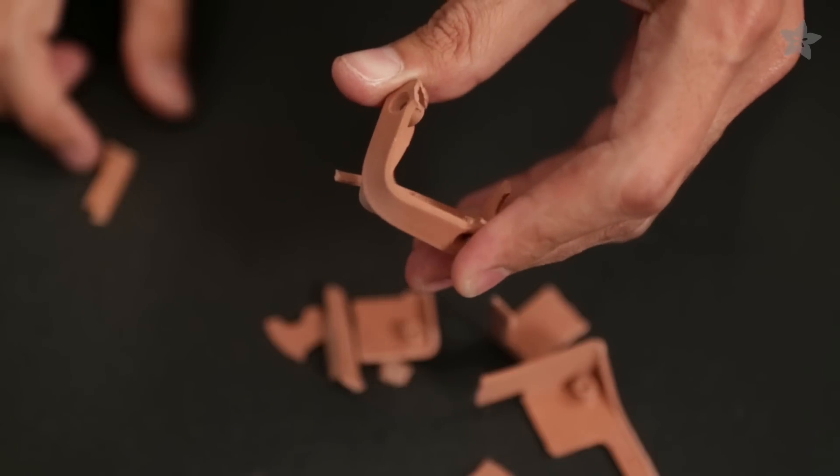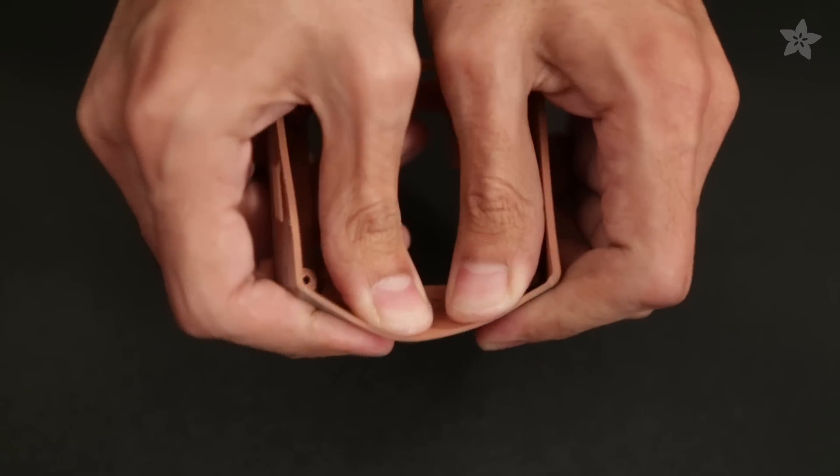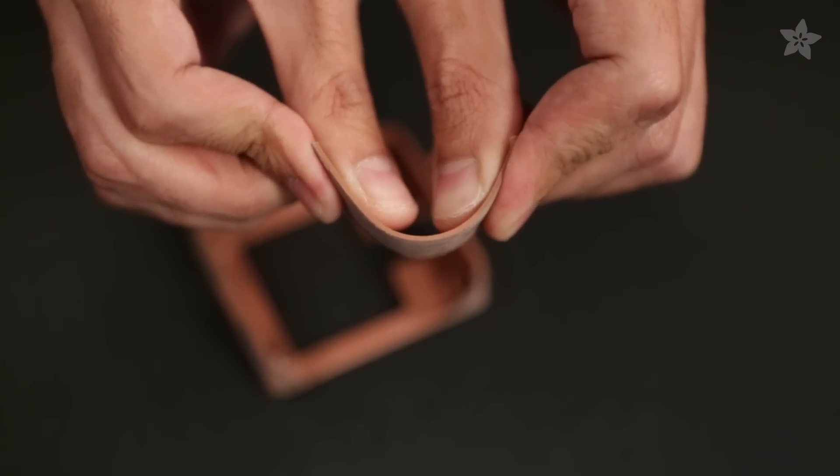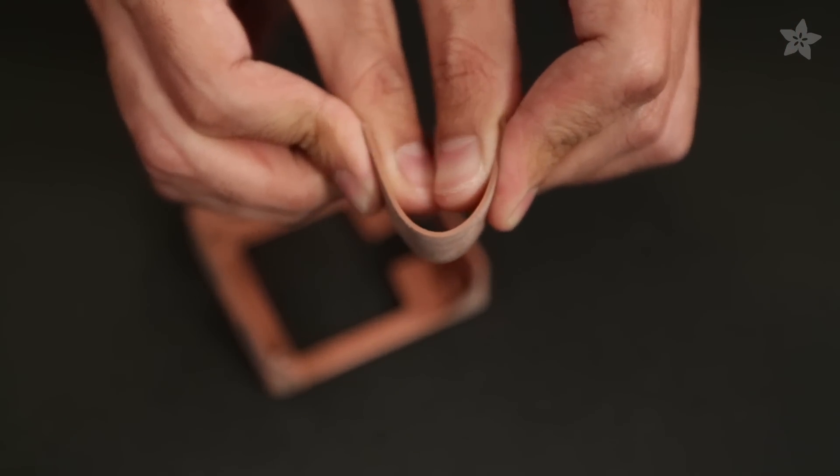Copper fill is pretty strong as seen in these bend tests. It took quite a bit of pressure to break our Raspberry Pi case, and actually took quite a bit of force to bend back before it snapped into two.